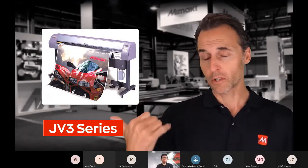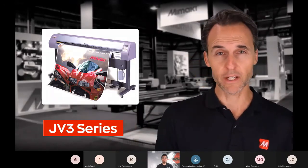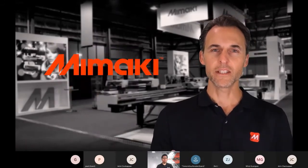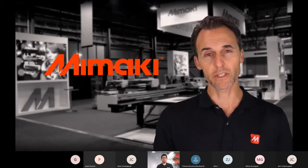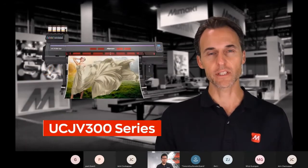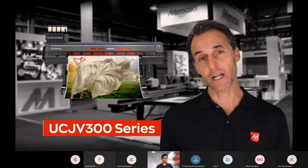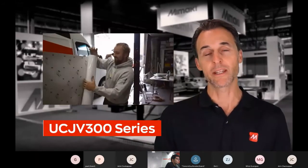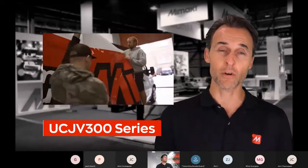I can remember my phone constantly ringing: 'Brad, I need to know about this printer. What's this JV3?' It was a really amazing time to be in the wide format print game. 17 years later, we're starting to see similar synergies with a current product in Mimaki's portfolio. The UCJV300 series LED UV printer cutter is starting to revolutionize the market currently, with industry change driven by the features, benefits, and application diversity of the UCJV300.